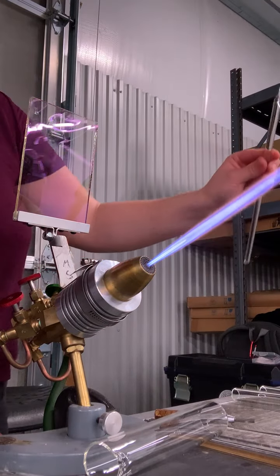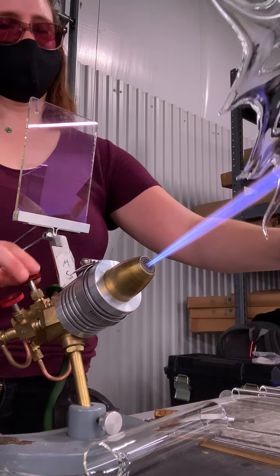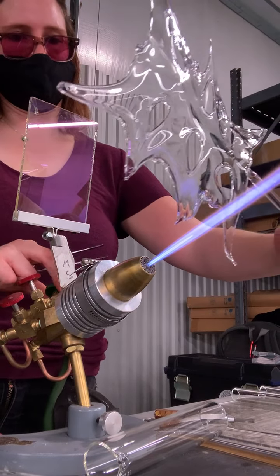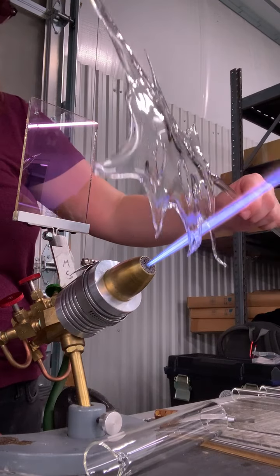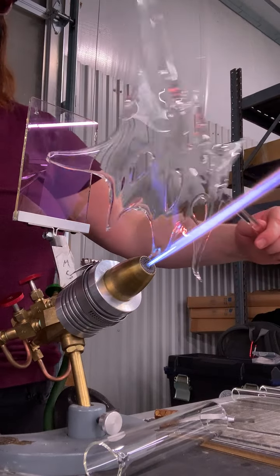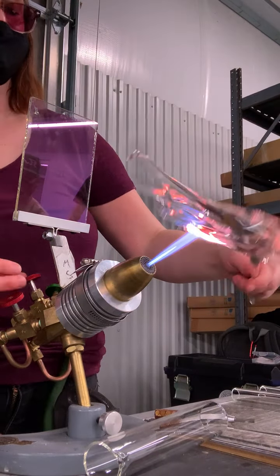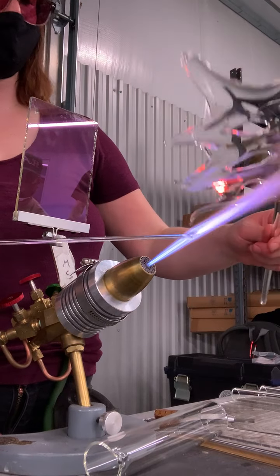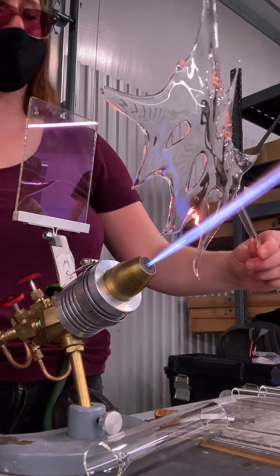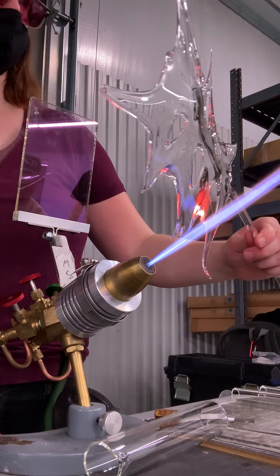I had a student once make a whole bunch of these open tube forms and attach them together into an abstract sculpture. It was talking about the afterlife — the physical and the not-physical realm — and kind of ghosts as a memorial to somebody. It was quite effective. I'm talking about these sort of ethereal forms.